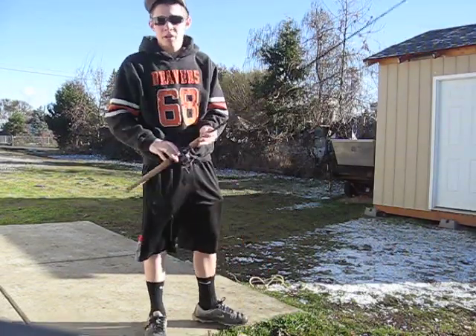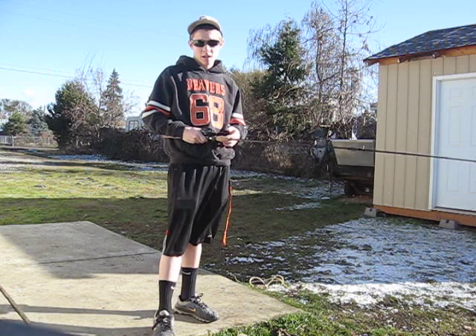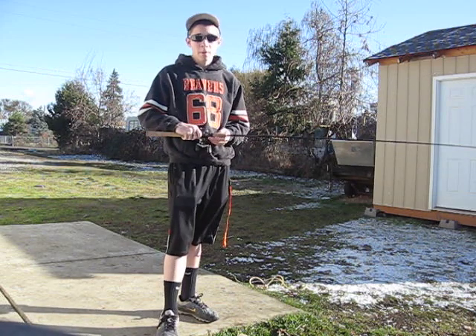Hi, I'm Dylan Pierce and we're out here in Southern Oregon. I'm going to be teaching you guys today on how to flip and pitch.